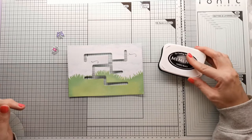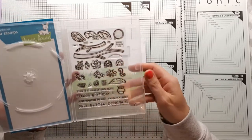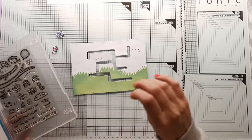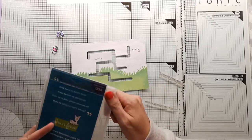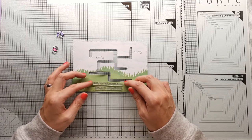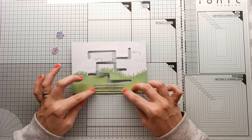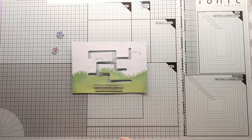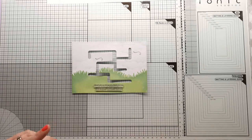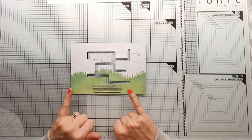Now while it's flat I want to think about my sentiment. I'm going to use the Lawn Fawn Bug Deal — this one says 'This is a really bug deal happy birthday.' I was going to stamp this in black, but I might do some heat embossing instead. I could do it in white and heat emboss it, which is what I'm going to do. Before I pour embossing powder on my card, I want to make sure this ink is completely dry, so I'm going to give it a blast under my heat tool and be right back.